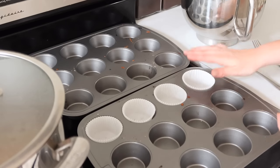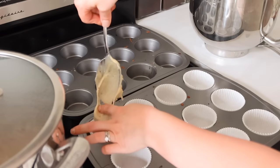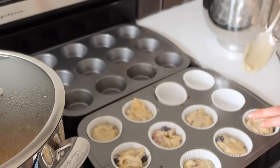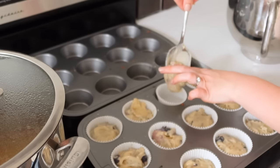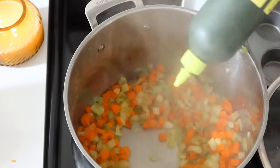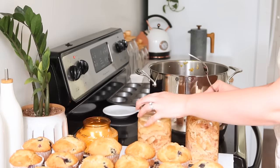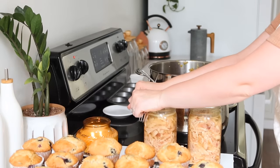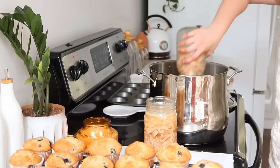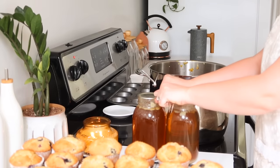Once the veggies are softened and I'd added oil as needed so they didn't stick, I threw in a couple of frozen garlic cubes — I showed how I freeze those a few videos ago. I just let them cook briefly, then added my home-canned chicken. A great swap for that is a rotisserie chicken from the store — just shred it and put it right into the pot. Then I added my home-canned broth.